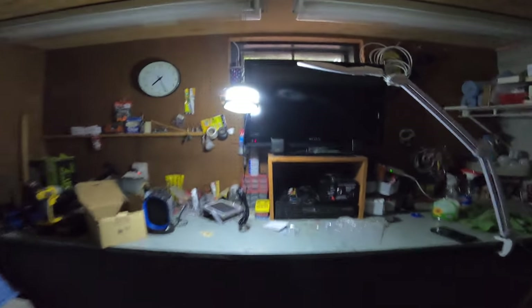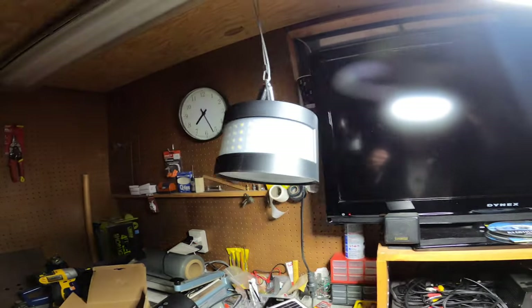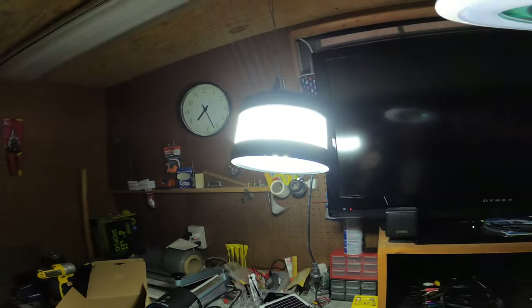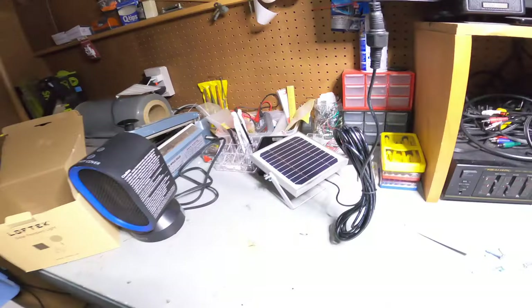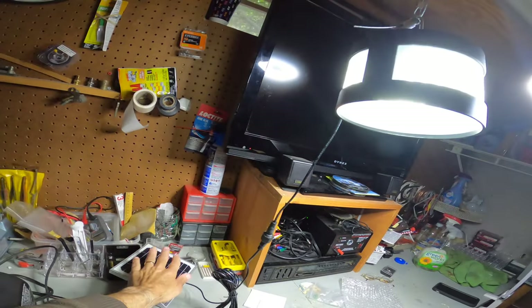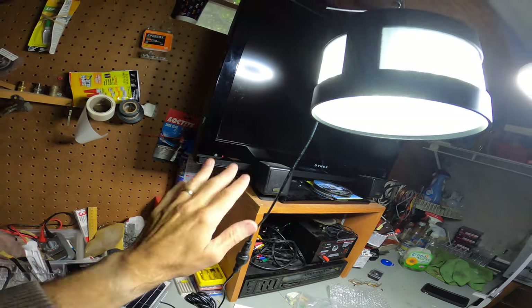I definitely recommend this — it works exactly as it says. It also has an automatic dusk-to-dawn feature that a lot of people don't talk about. When the lights go on it goes off, and here's why: the solar panel itself reads the ambient light. When it gets dark the light turns on automatically, and when the sun comes up in the morning it shuts off. There's no separate sensor — the solar panel does all the work. Block the panel and the light comes on; unblock it and it goes off.